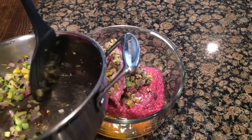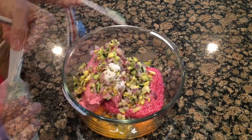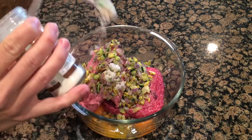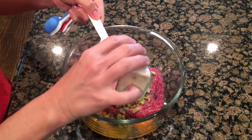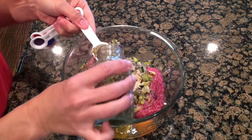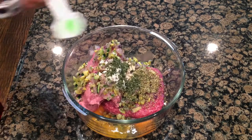Just make sure the veggies are cool so that they don't start cooking the meat too soon. Now for seasonings: I've got salt, onion powder, garlic powder, oregano, I always add a bit of parsley, and now some black pepper.